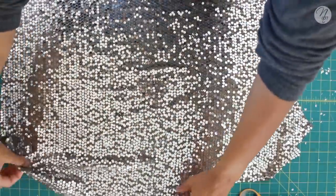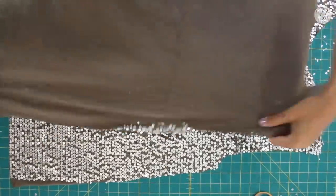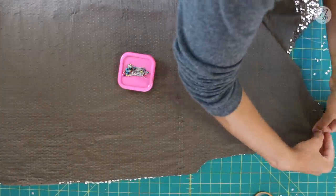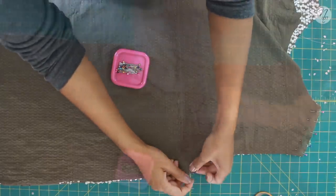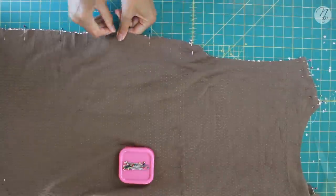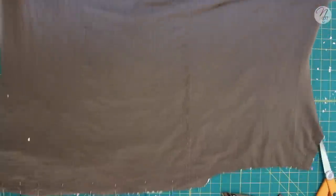Just like with the lining, line the pieces together with right sides facing right sides and pin your shoulder seams and side seams. You can pin right through the sequins. Once that's done, sew right down your side seams and shoulder seams.